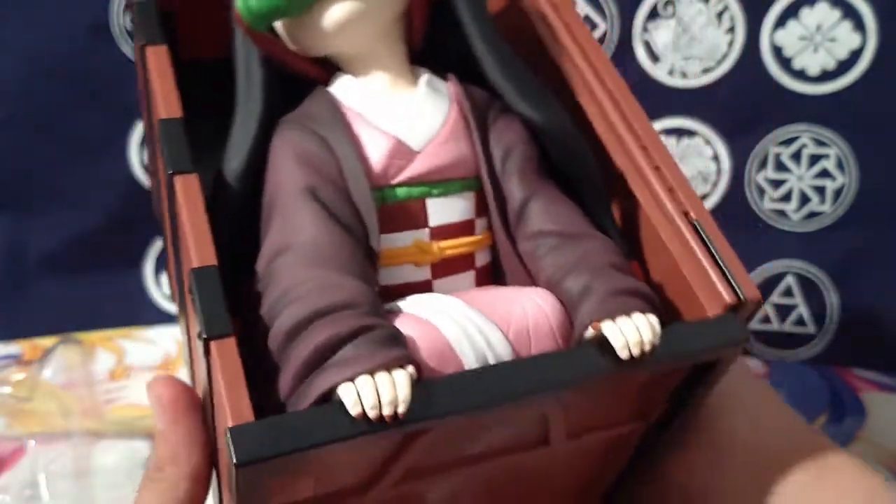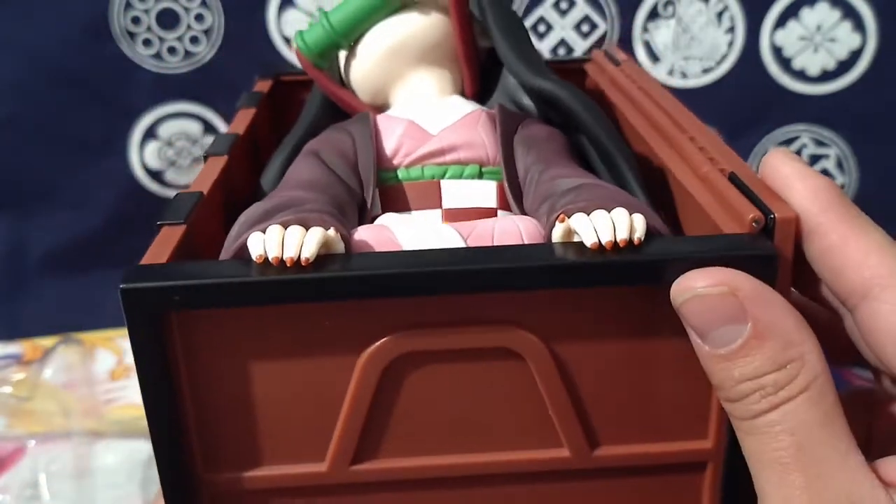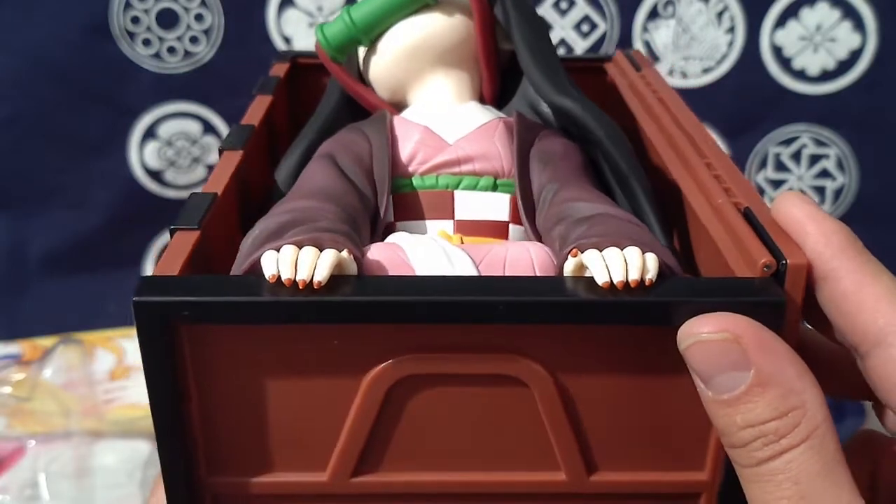Even right where her legs are, that's fully sculpted. Even her fingernails — they are sculpted and painted as well. It's really impressive the amount of detail they put into it.